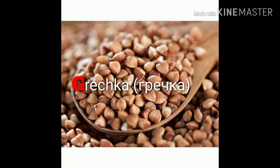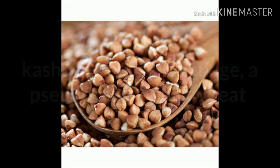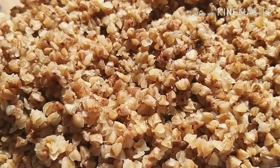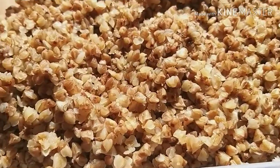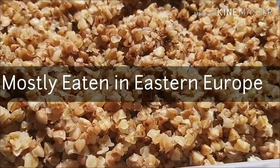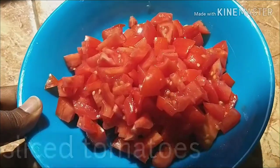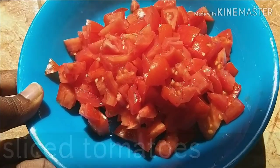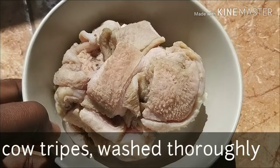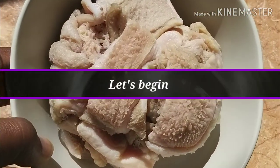Hi everyone, welcome back to my channel. In this recipe I'll be preparing a pseudo cereal pork wheat known as Grotsky. In Russian language it's called Kasha. In English language it is mostly eaten in Eastern Europe, like in Ukraine and Russia. Please do enjoy this recipe. You need some diced onion, some sliced tomato, cow tripe, salt, pepper, and